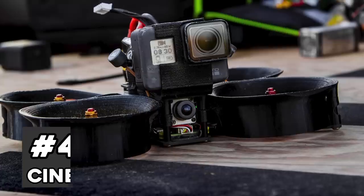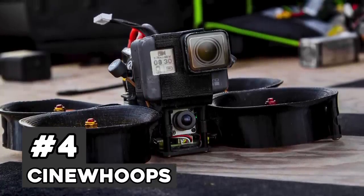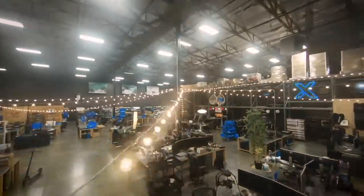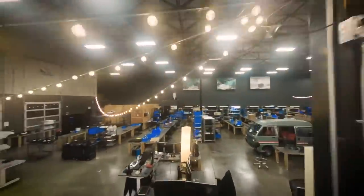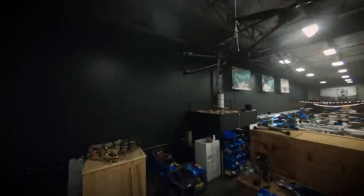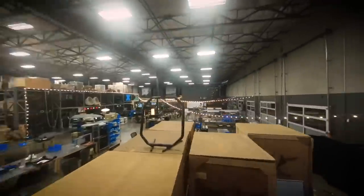CineWhoops are basically taking the good things about a micro drone and mixing them with a five inch drone. With CineWhoops, you want to be able to fly around people — so you have those guards — but you still need to carry a camera, so you need that payload. You have basically five inch components shrunk down with three inch propellers inside ducted guards. You put a GoPro on top and you can fly around people and get some really crazy shots.